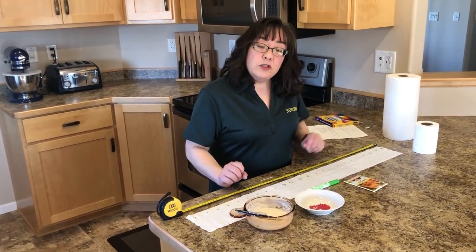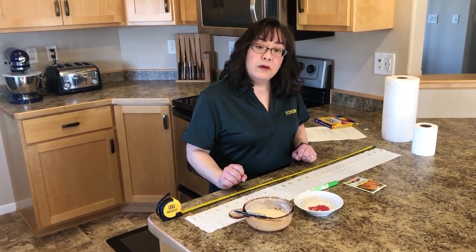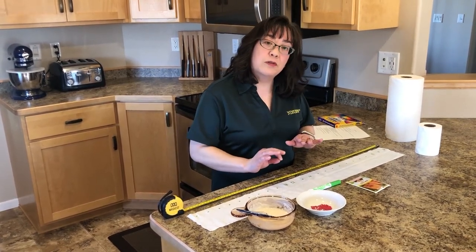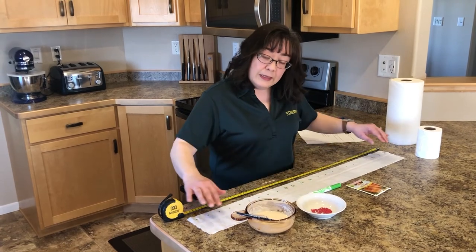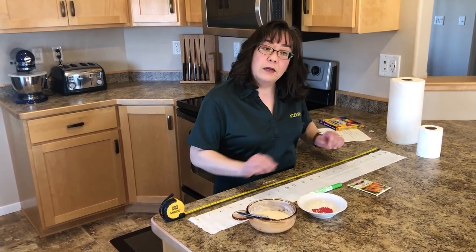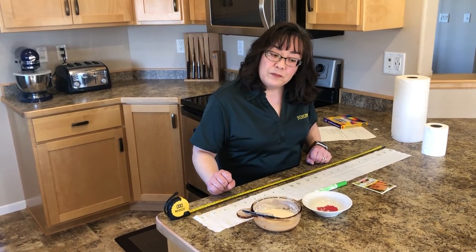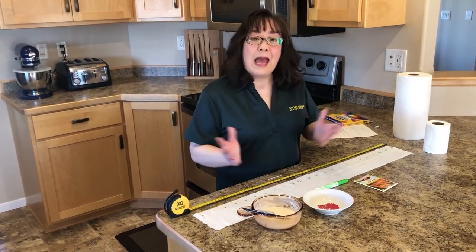Now with carrots, you tend to plant them at a depth of one quarter inch to maybe a half inch — somewhere in that range, but no deeper than that. So you would lay the seed tape out in the garden and then cover it to the appropriate depth with soil. Happy planting!